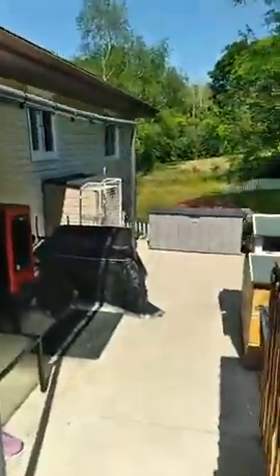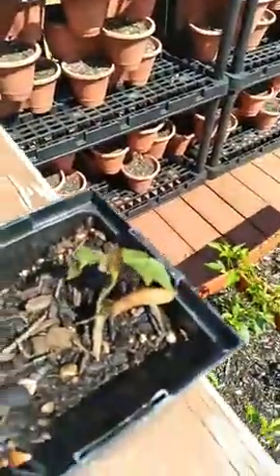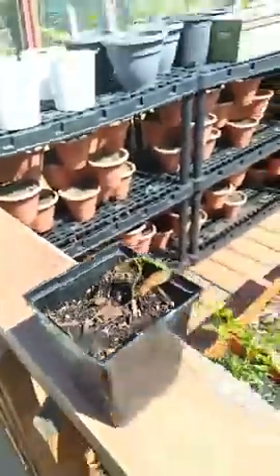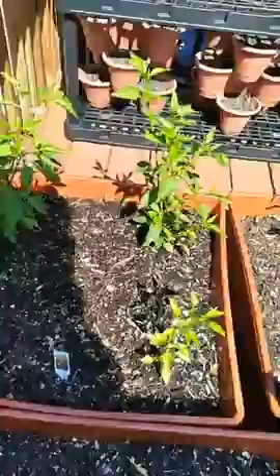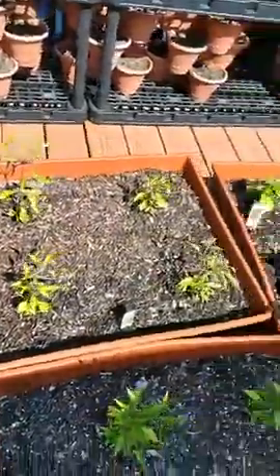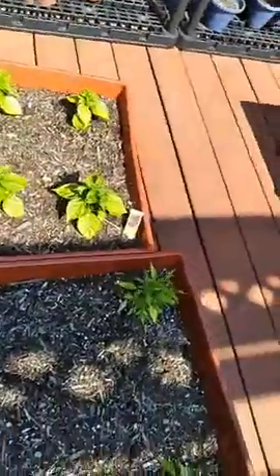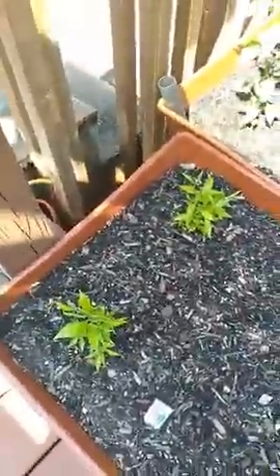I'm going to give you a little quick tour of the plants. This little rogue tree we had here started, so we decided to adopt it. These are some of our hot peppers here that have been growing — long thins, red habaneros, all holding on pretty good. We lost one. The Thai red peppers are small but we've been really picking the buds off them.